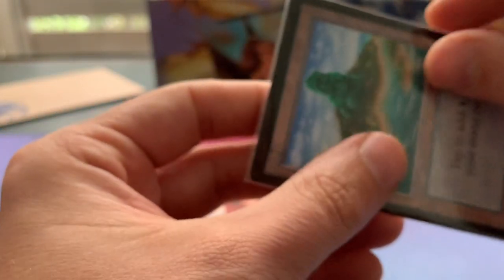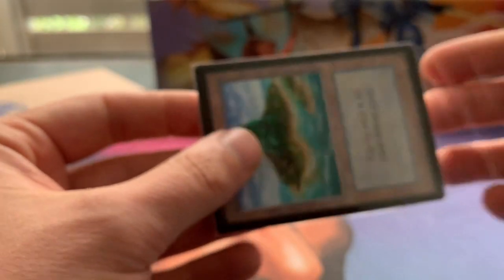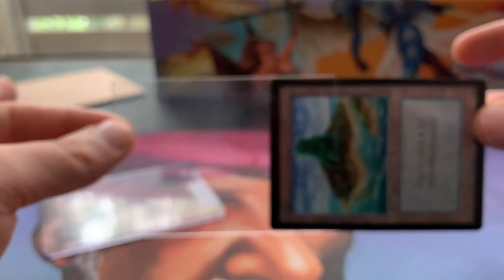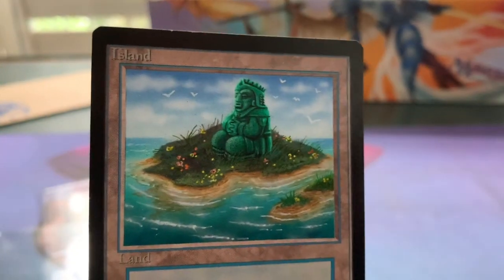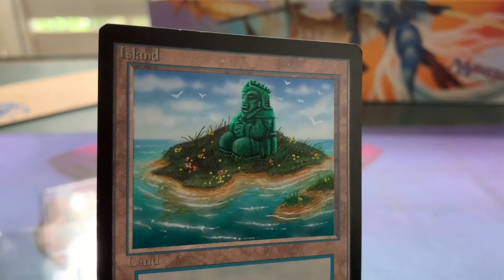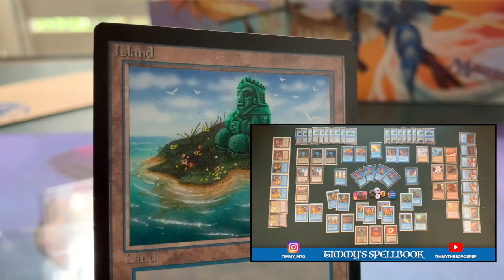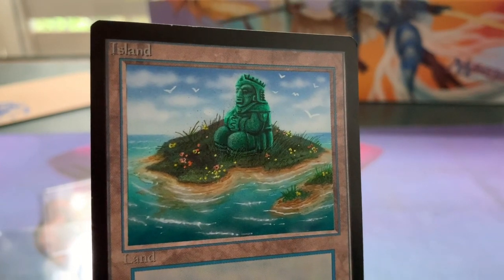Let me carefully open the toploader without damaging anything — that would be typical of me to damage it after it's been through this whole ride. Very carefully... there we go, just want to show it in its full beauty. Absolutely stunning. Thank you AS Alters, this is so going into my Timmy Spellbook. Thank you all for watching another episode of Timmy Talks, the channel where we talk old school magic — see you next time!